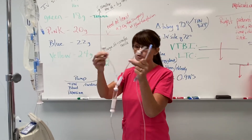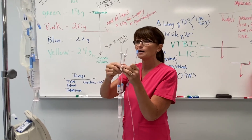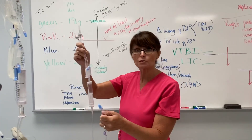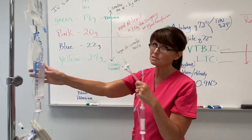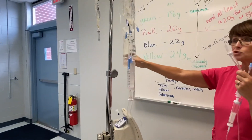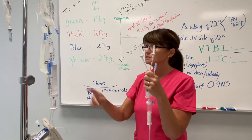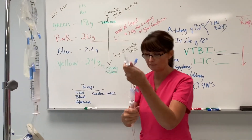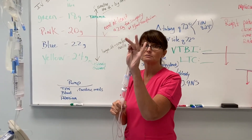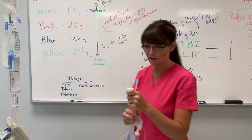That's your Y tubing — the only thing you use it for is a blood transfusion or blood products like platelets or albumin. This tubing is always a 10 drip factor because the blood is thick. The pediatric buretrol is 60, the Y tubing is 10, and your regular tubing is usually 15 to 20. Blood tubing is always 10 and the buretrols are always 60. What goes with a blood transfusion? 0.9 normal saline — that's the only thing you ever hang with it. And that's your different types of tubing.